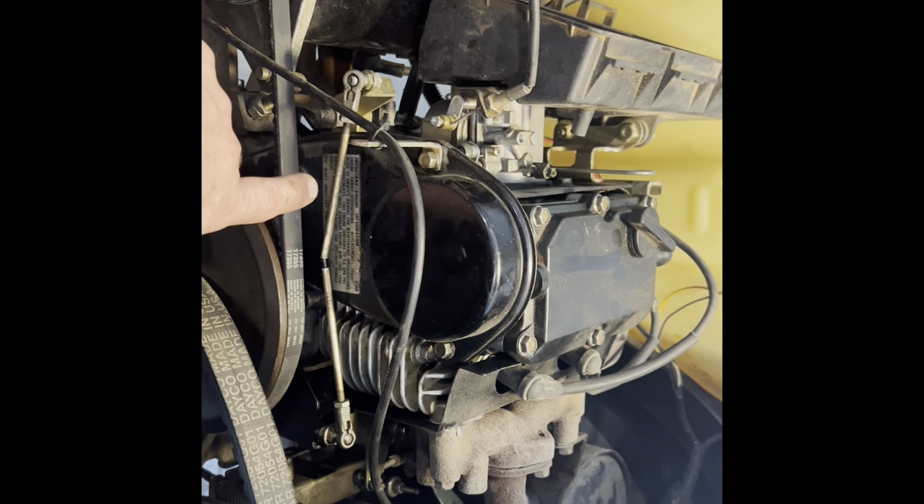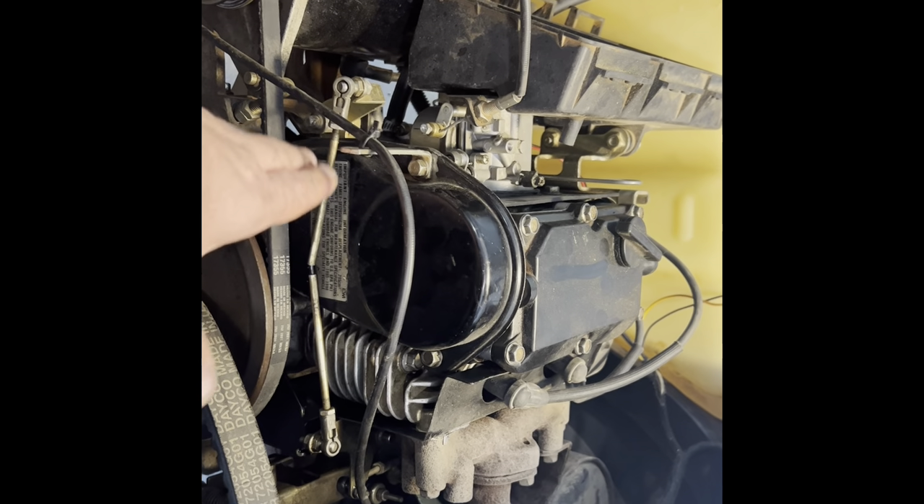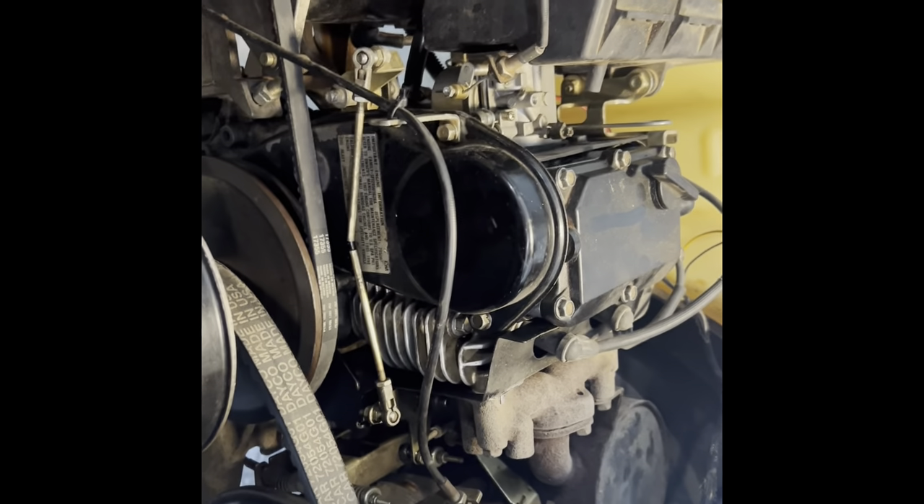The tensioner takes like a 13 or 14 millimeter — you screw it off and you can push it back and forth. Easy stuff.